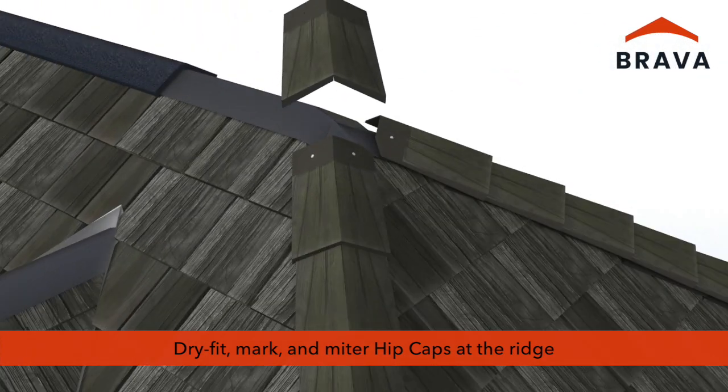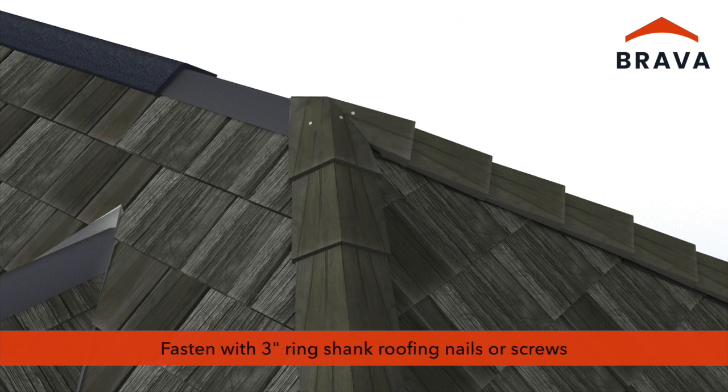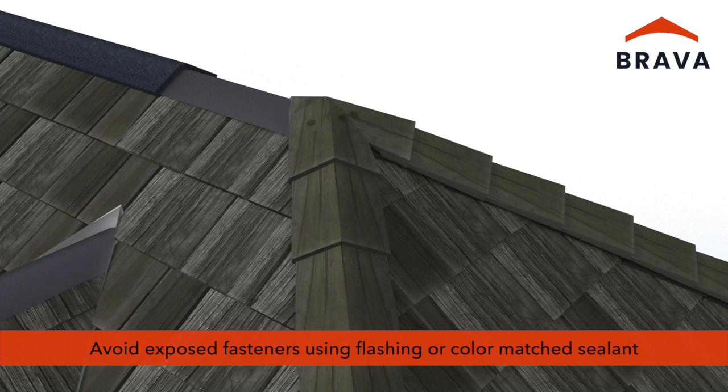Where hip caps come together at the ridge, dry fit, mark, and trim the caps to form a miter joint, and fasten using 3-inch fasteners. At transitions, avoid exposed fasteners using flashing or color-matched roof sealant.